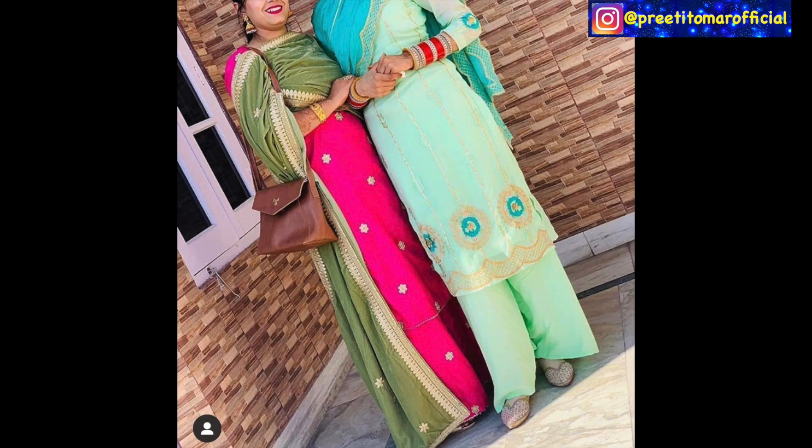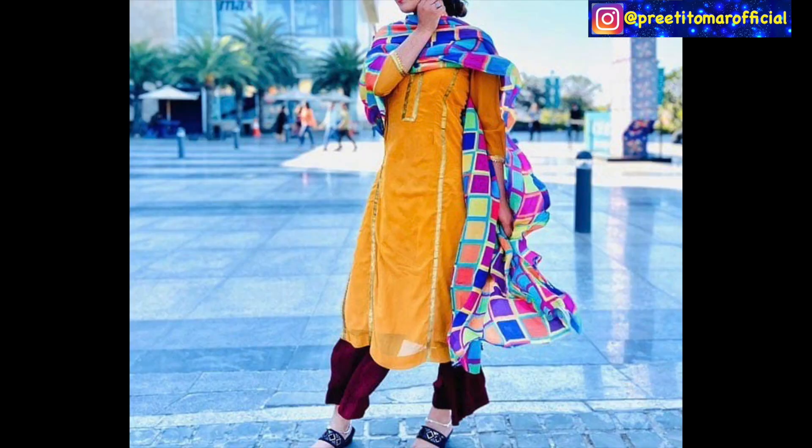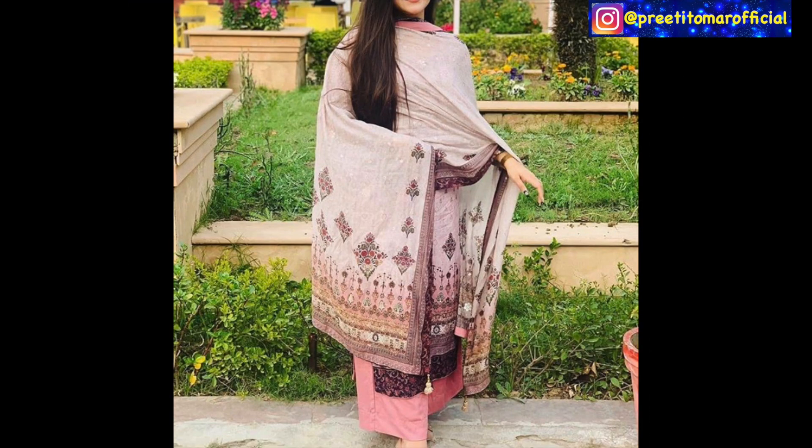So guys, that's it for this video. If you liked this video, please like or share. And if you are watching my channel for the first time, please don't forget to subscribe. I will see you in the next video. Until then, stay beautiful and stylish. Bye bye.